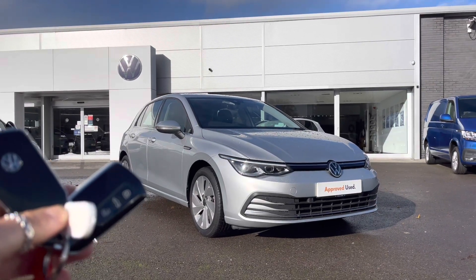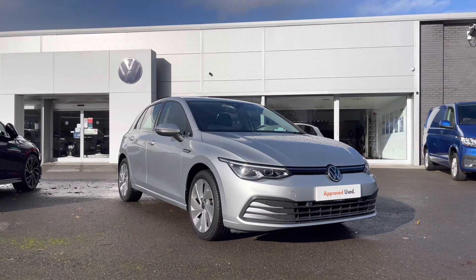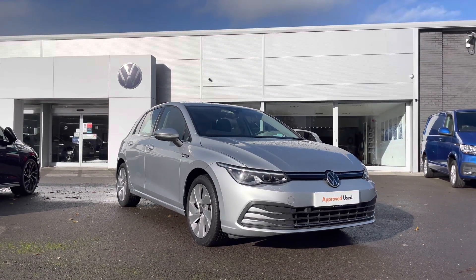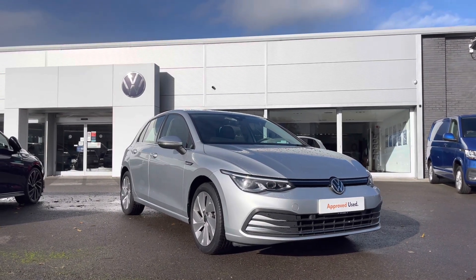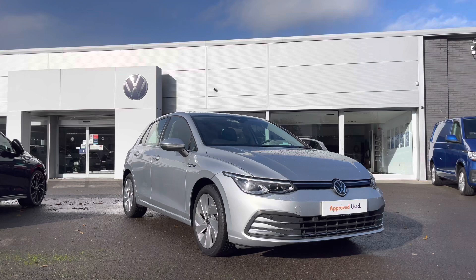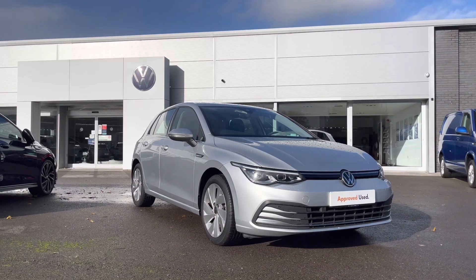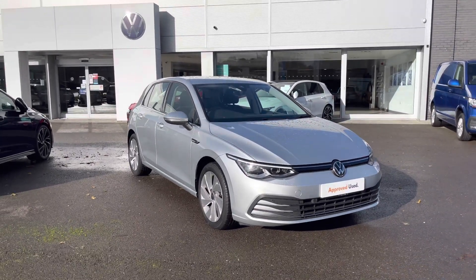Hi and welcome to Wrexham Volkswagen. Don't forget to hit the like button and subscribe to our channel so you never miss a video. My name is Shannon and today I will be giving you a 360 degree walk around this fantastic Volkswagen approved used Golf Style. This model is a 1.5 litre petrol manual 150 PS, finished in Reflex Silver metallic paint. It comes with a two year Volkswagen warranty as well as two years roadside assistance.